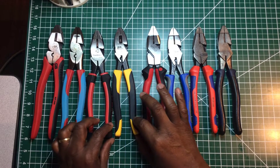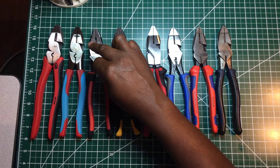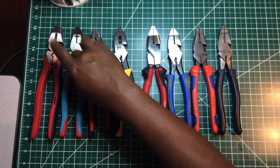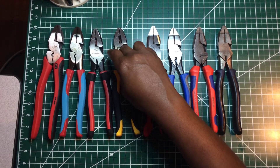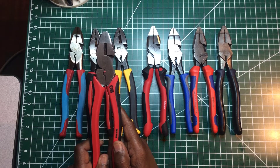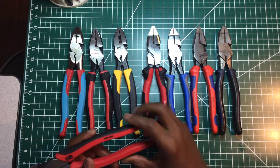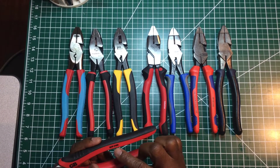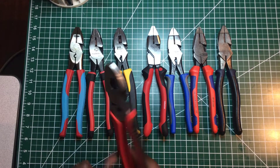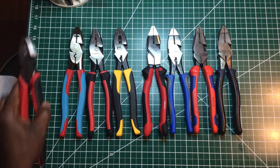Speaking of the USA — a lot of Southwire tools are made outside the USA. Channel Lock is made in the USA. Ideal is as well. The Gartner and Bender, I'm not sure — the model number is GCP-3400 and I'm not sure if it's made in the United States or not.